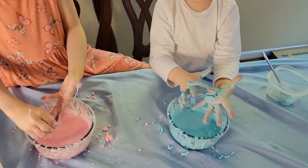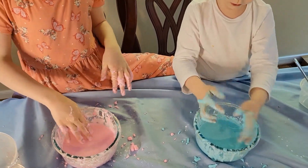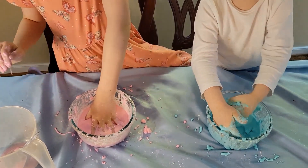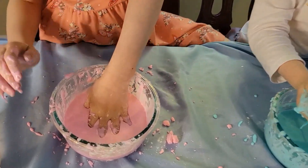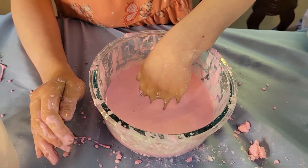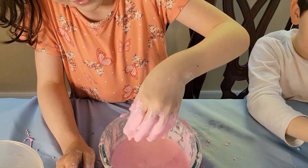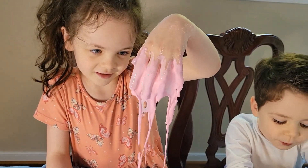It kind of looks like it's liquid. But it's taking — it's eating my hand! It's eating my hand, it was stuck!